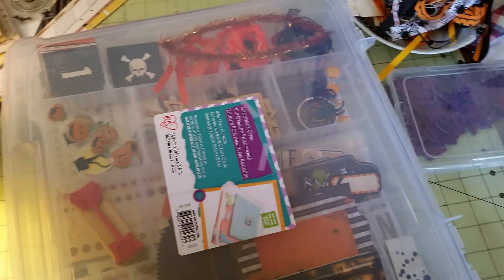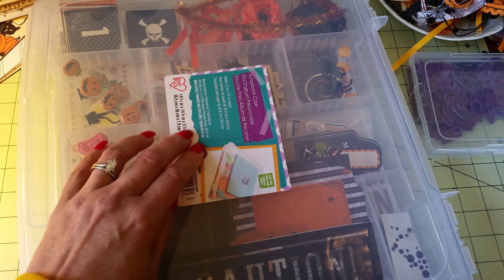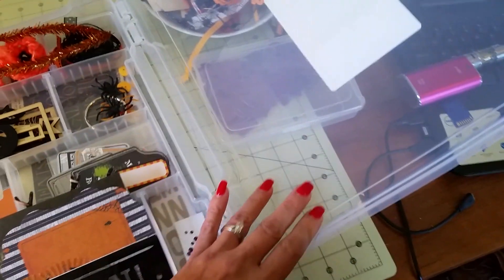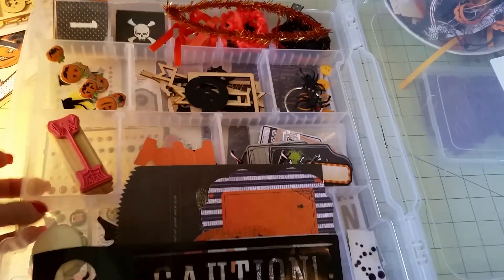When I'm making a kit I like to put it in one of these little cases — it's a 12 by 12 case. I absolutely love it. I love to put all my kits in them.